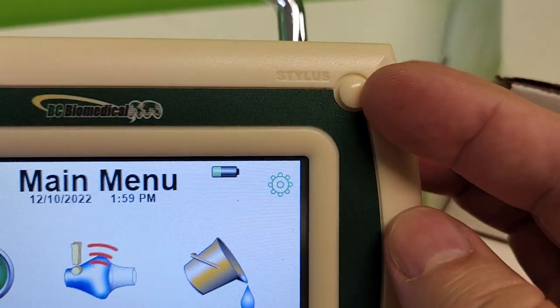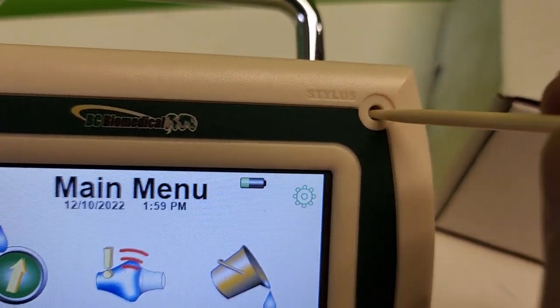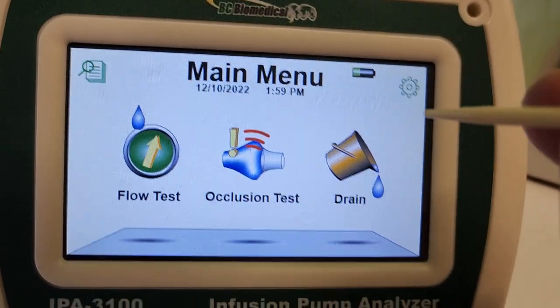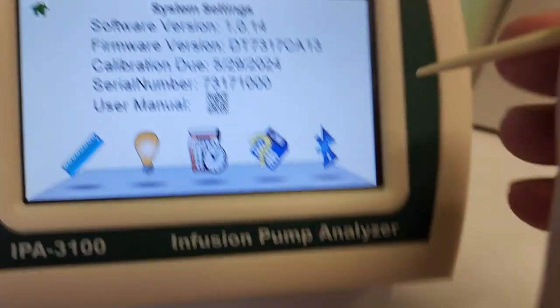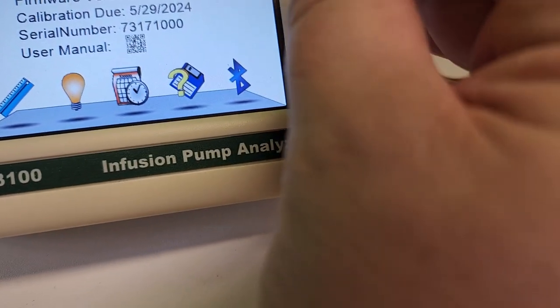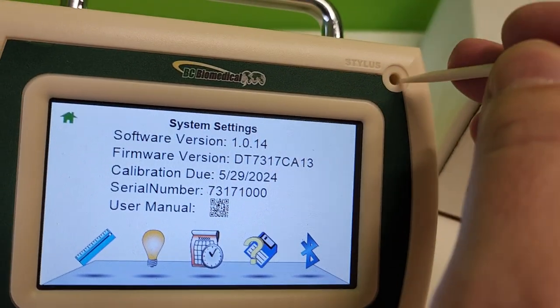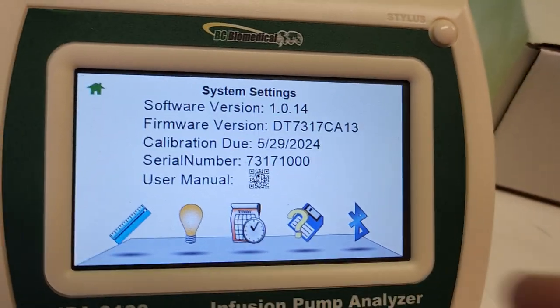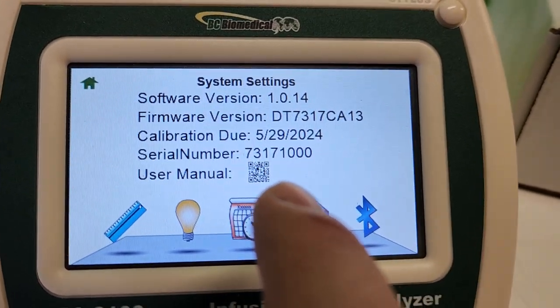There's a little hidden thing right here - look at this, a stylus! This is pretty cool because some of us have fat fingers. Let's try it - oh nice, that feels like a resistive touch screen. I'm going to put the stylus back in there.